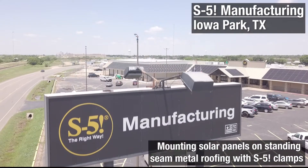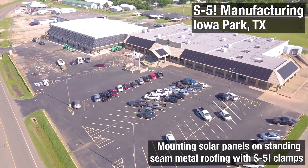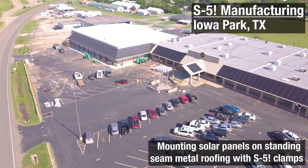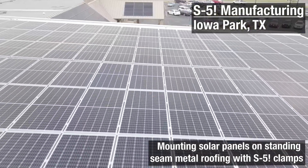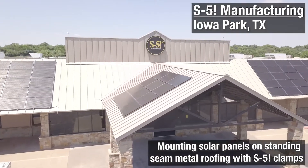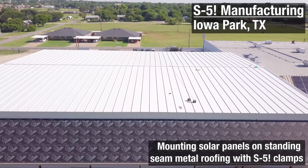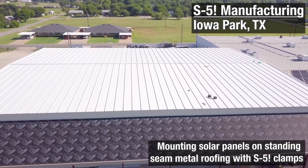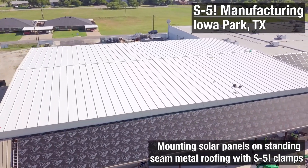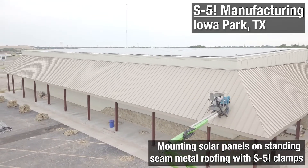Here's our manufacturing plant in Iowa Park, Texas. It first started manufacturing in 2012, and then just this past year we put a 20,000 square foot expansion on it. We then installed solar to complement the already 70 kilowatts we had on the original plant. The 200 kilowatts includes not only the southern half of that roof, but also the awnings — though today we're going to talk about the top of the roof.